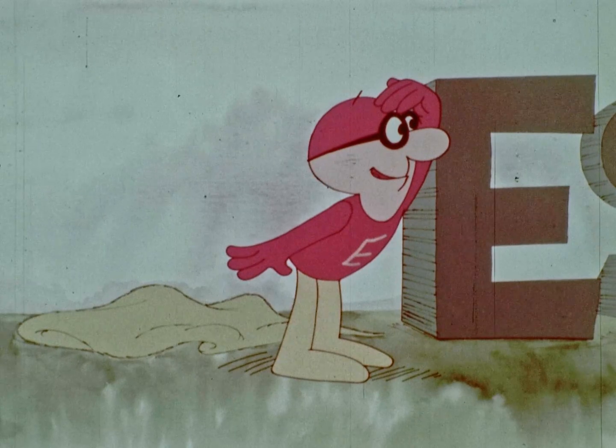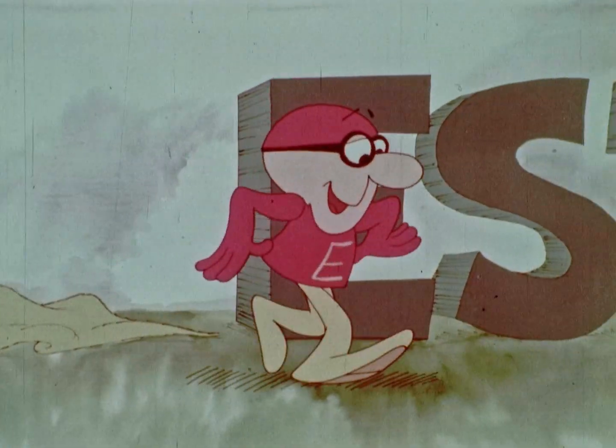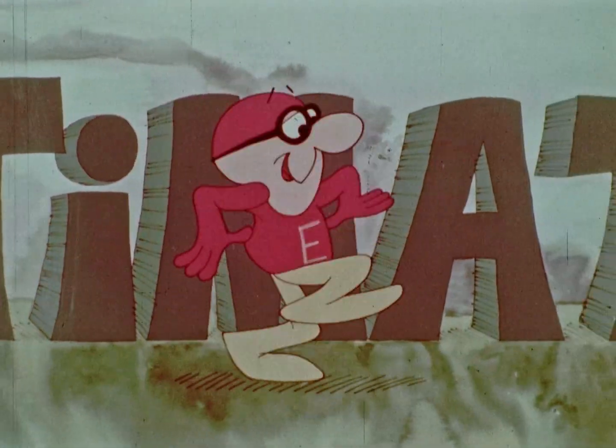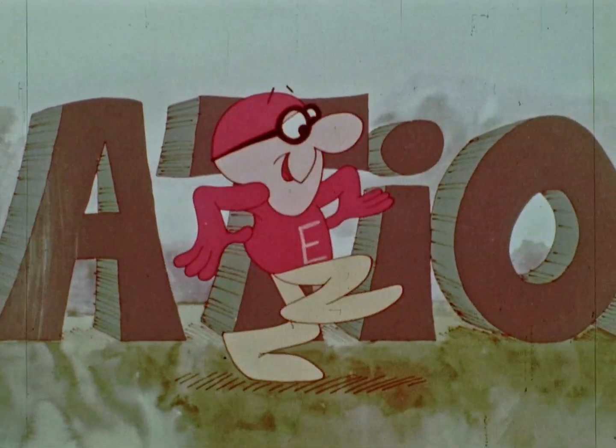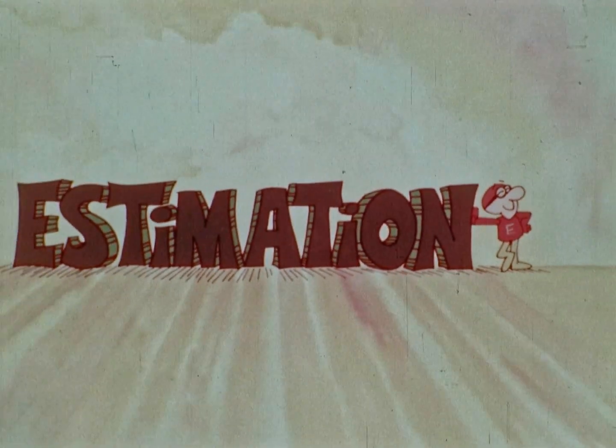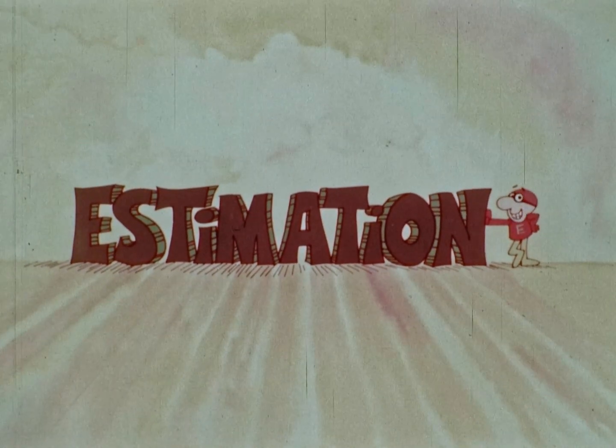Gee, I think I'll pace this off. Two, four, six, eight, ten, twelve, fourteen, sixteen, eighteen, twenty. About twenty feet long.